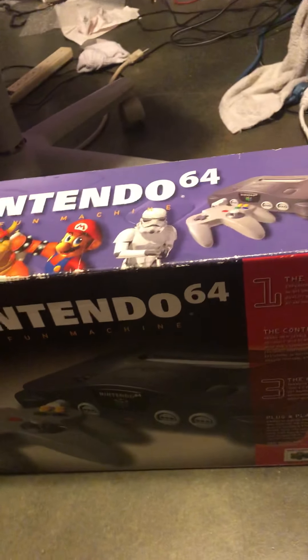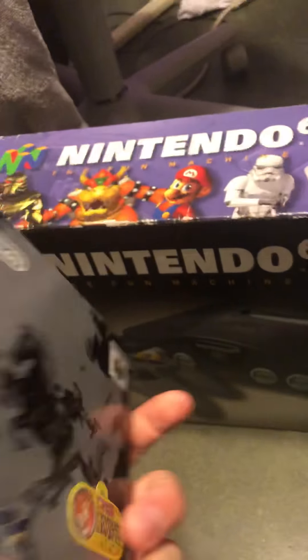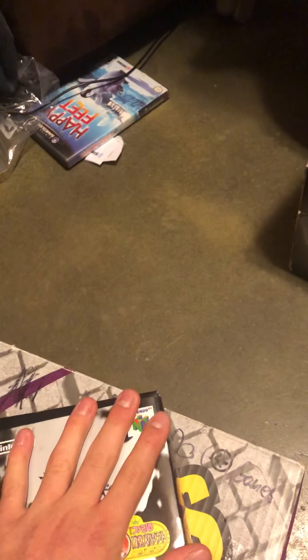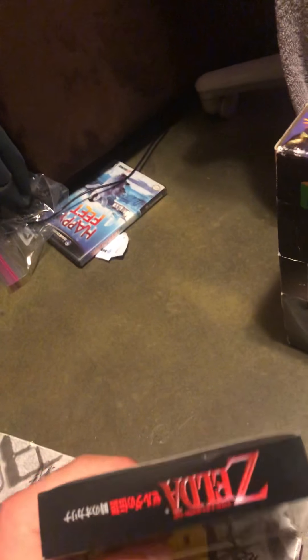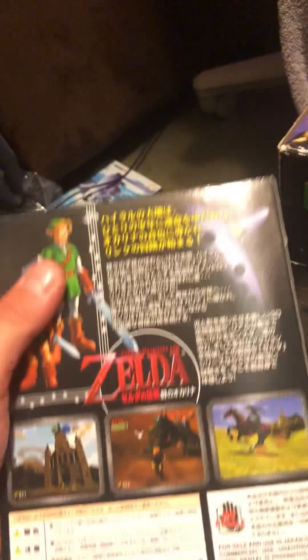The next thing in my collection is a Japanese Ocarina of Time copy, which I just opened - I had kept it sealed. I wanted to do a review on it when I get an N64. Basically, this is Ocarina of Time in Japanese with slightly different effects and sub-text. I can't do much with it right now. It comes with the guide and all that, it's basically brand new - I never used it.